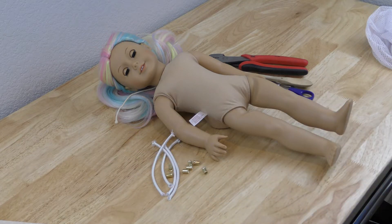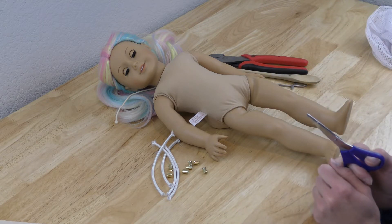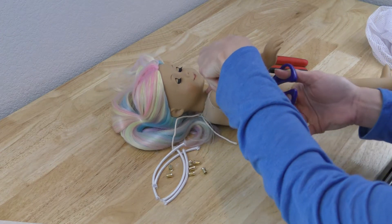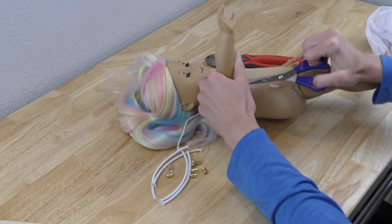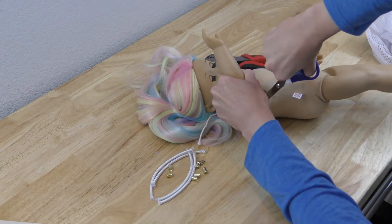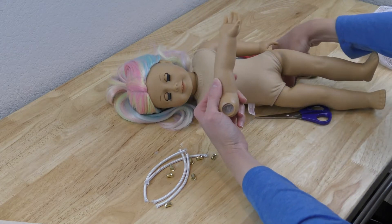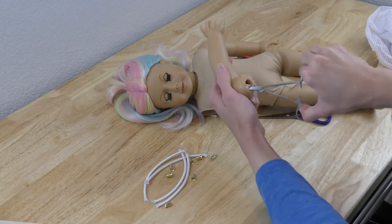Let's get started. First I'll take apart the doll. I highly, highly suggest that you take the doll apart from the outside — just cut all the joints from the outside of the doll body. The reason is I've made the mistake of cutting torsos before, and this will help alleviate that problem. I've cut this limb off and you can see there's the little tension cup in there with a piece of elastic in it.